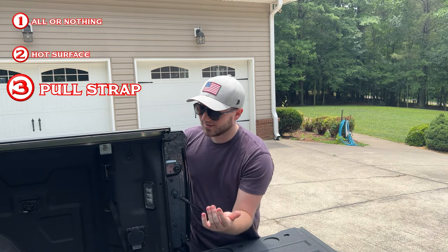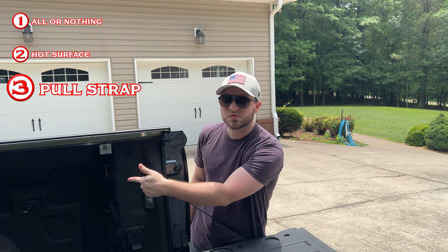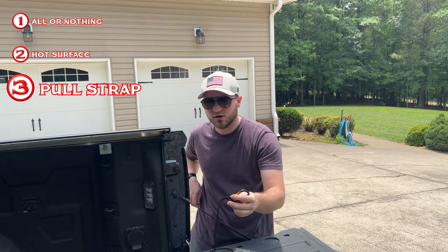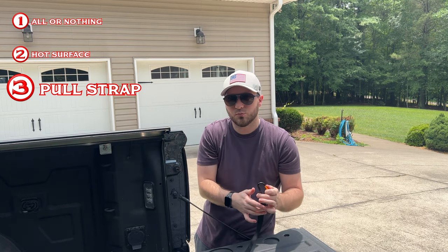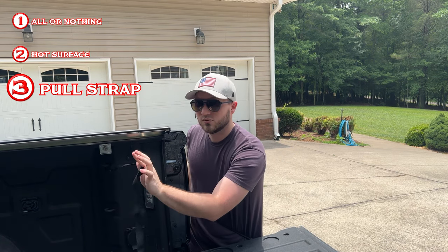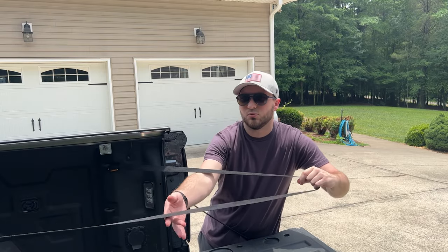Honestly, this feels like a really simple fix. Paragon, if you're watching, maybe consider adding small carabiners or something to the end of your pull ropes so you can hook it to something and keep it from going into the bed when the cover is open. That way, all you have to do is grab it and pull the bed cover closed. But now that we've got the cons out of the way, let's talk about my top three pros for the Paragon bed cover.